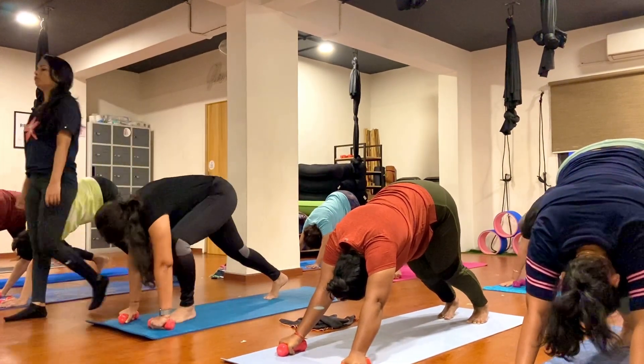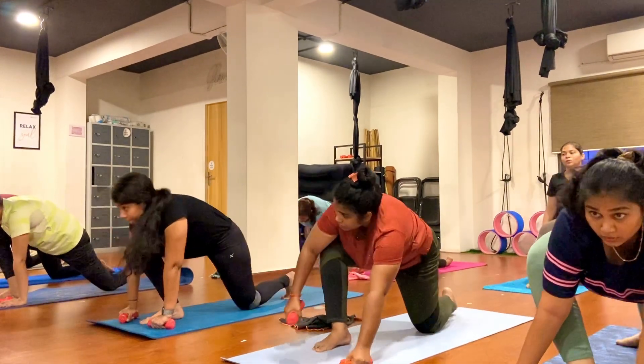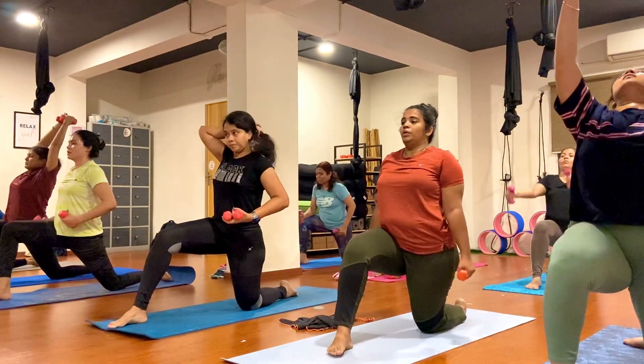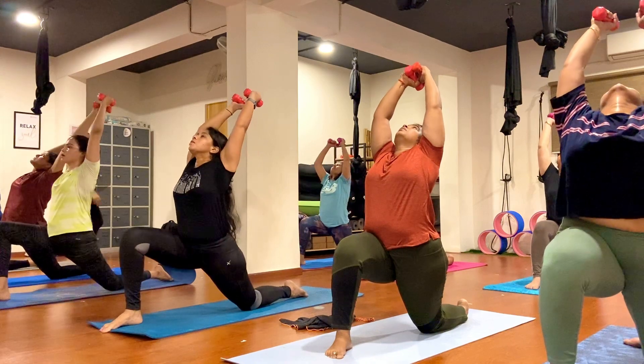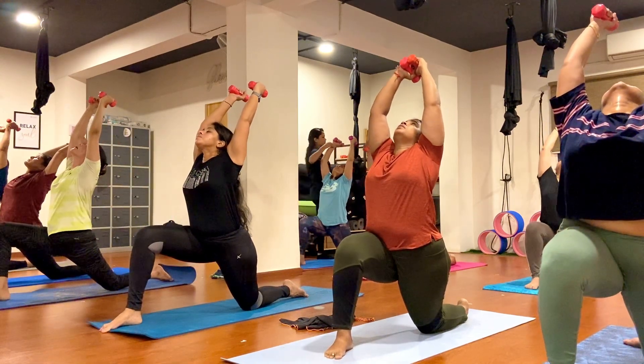Now step your right foot in, both palms here. Drop your left knee down, raise your toes. Now open your heart, arch your back, look up and hold here. Let's check alignment — your right knee and ankle should be in one line. Open your heart nicely, look up and hold here.